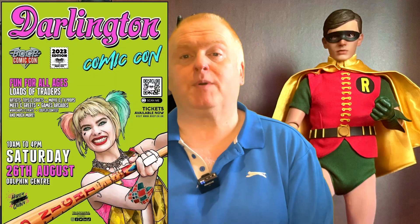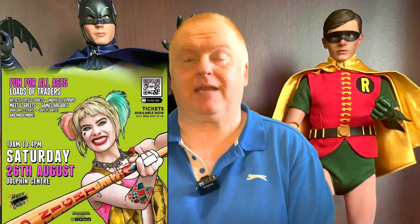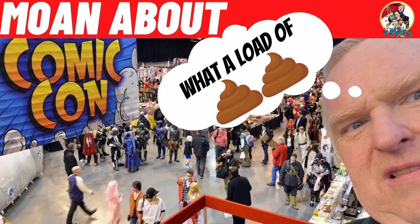Okie dokie gang — that's my pick-ups from the Darlington Comic Convention. Really would recommend checking that out if you're in the area the next time it's on. It was a good fun day, and the bonus for me was meeting a friend from Instagram. I'm interested to know your thoughts on conventions. I do have a Moan About video coming up shortly, so watch out for that one. Thanks very much and I'll catch you next time. Take care.